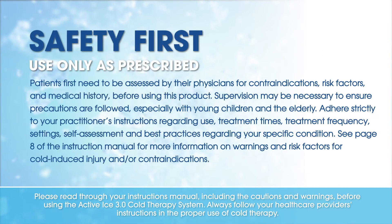Please read through your instruction manual, including the cautions and warnings, before using the Active Ice 3.0 cold therapy system. Always follow your healthcare provider's instructions in the proper use of cold therapy.